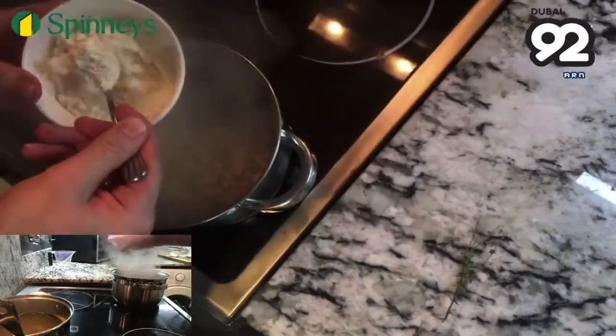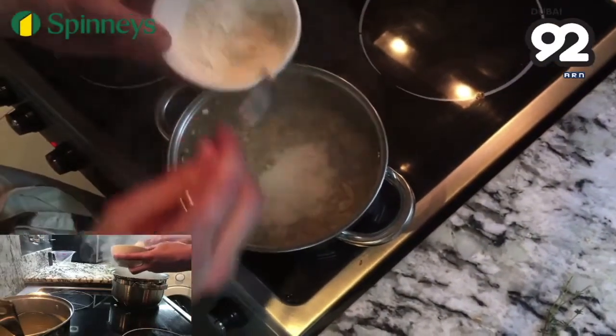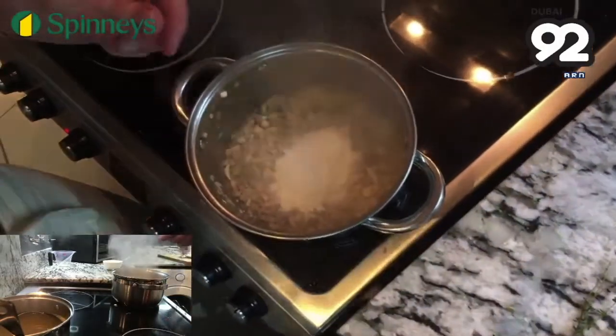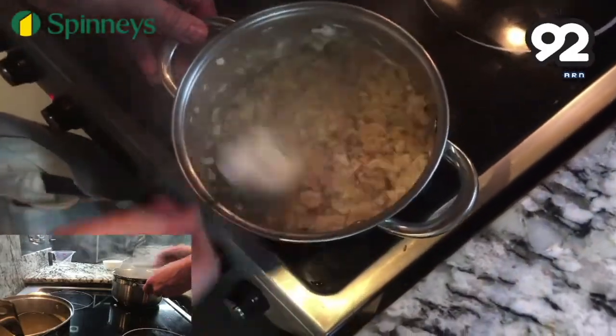Add 30 grams of flour. We're adding this to make a blonde roux — basically this is your thickening agent for the soup. Combine them with the butter; the flour will thicken and absorb all of the mushroom goodness.